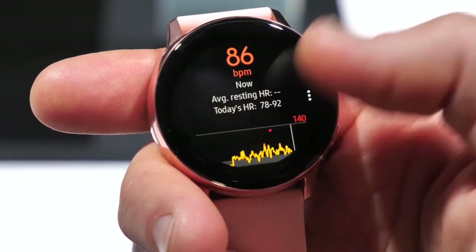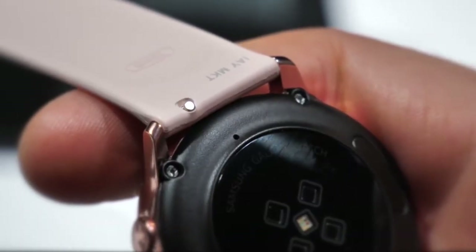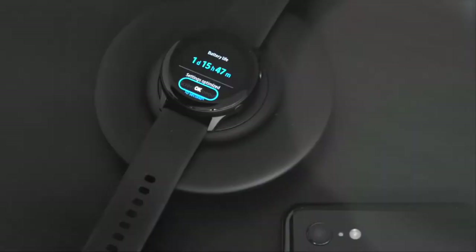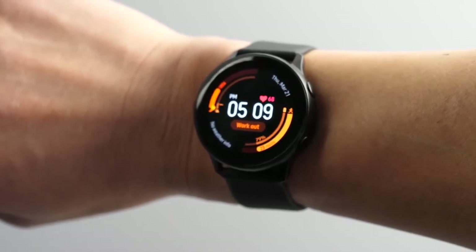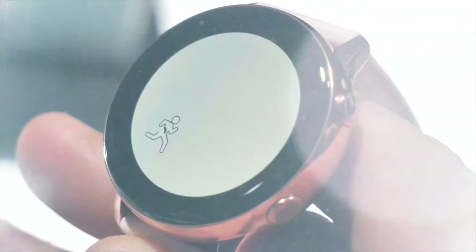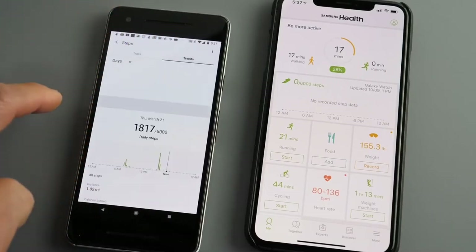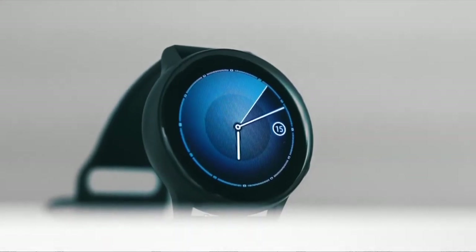The blood pressure monitoring feature requires a separate app you need to download to make it work. As for battery life, expect to get over 45 hours out of a single charge with light use. There's also a small wireless charging pad in the box, and we found it took around two hours to go from zero to 100%. To conclude, given that the Galaxy Watch Active is a lot cheaper and the design is suitable for both working out and daily life, it's difficult to find anyone this smartwatch isn't suited to — a great choice for somebody who's a little more brand conscious but still on a budget.